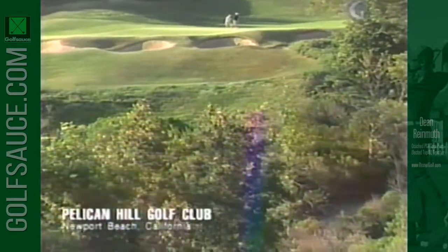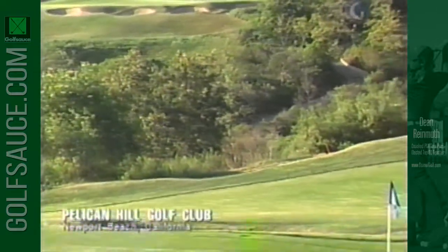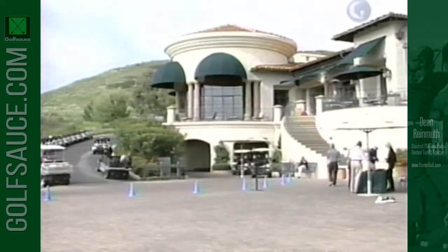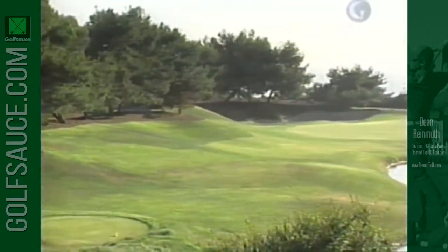Perched high above the Pacific on the Newport Coast is an absolute jewel of a golf course — everyone in Southern California knows the Pelican Hill Golf Club. The state-of-the-art practice facility is just the tip of the iceberg. Head up the hill to the award-winning clubhouse overlooking 36 holes and you'll know you're in for a serious golf experience. There are two 18-hole courses, both designed by Tom Fazio: the Ocean South and the Ocean North. My personal favorite is the South Course with several holes playing right along the Pacific Ocean.